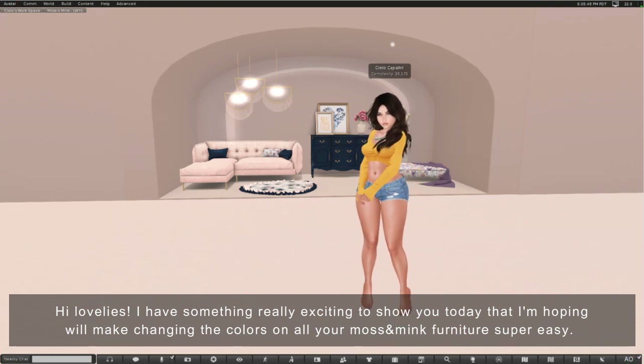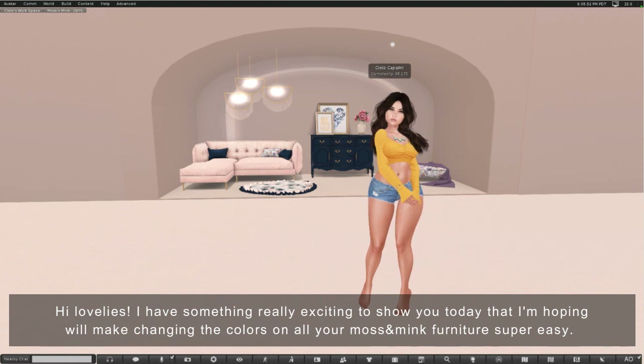Hi lovelies! I have something really exciting to show you today that I'm hoping will make changing the colors on all your moss and mink furniture super easy.